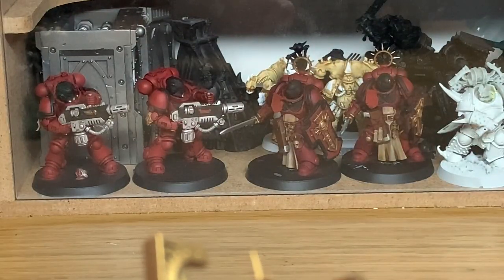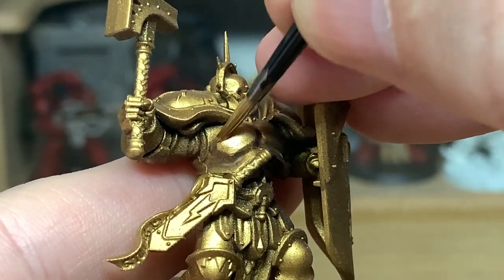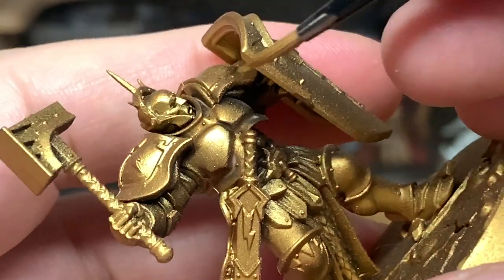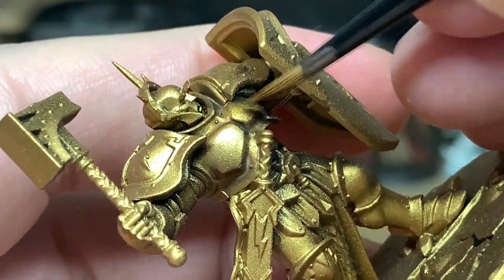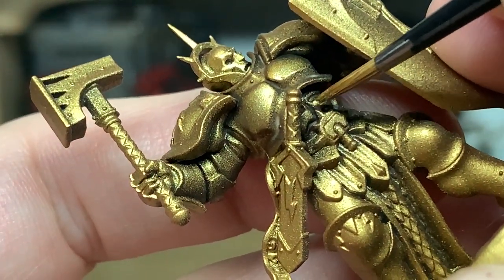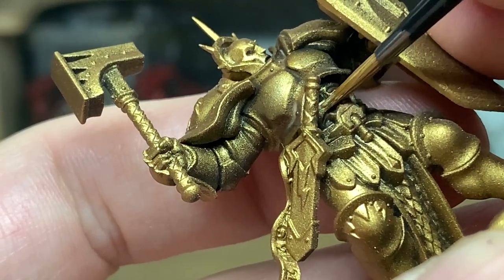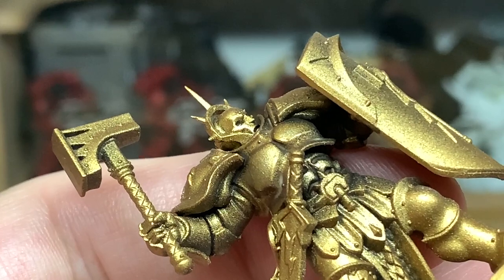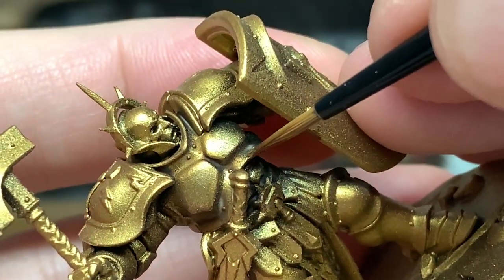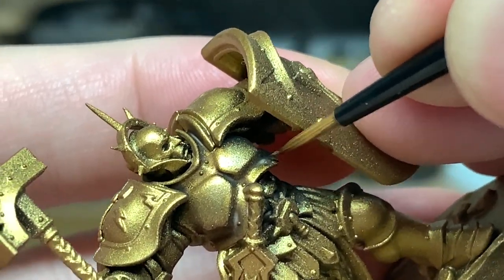Now we're going to reapply the Retributor Armour to all the golden parts. If you've watched any of the other videos, this is the same as what I use all the time — the Agrax Earthshade — because I like the dull finish it gives in the creases. But the Agrax Earthshade Gloss looks really nice too because it maintains that shine. Alternatively, if you do spray it with a matte varnish once finished, you might want to use a little bit of gloss varnish over the shade to give that shine back.